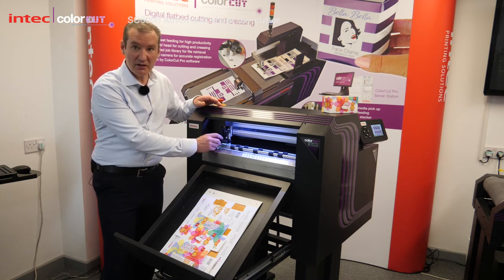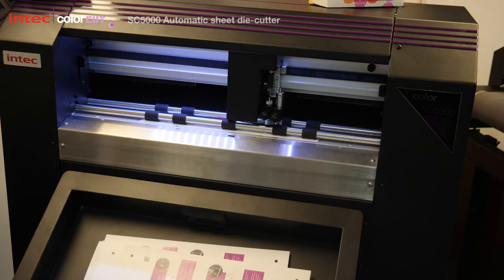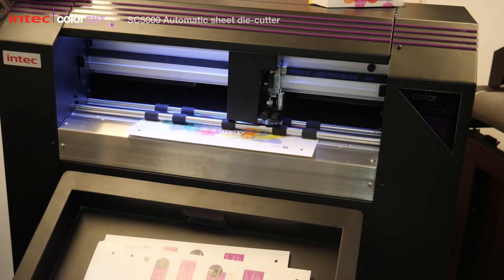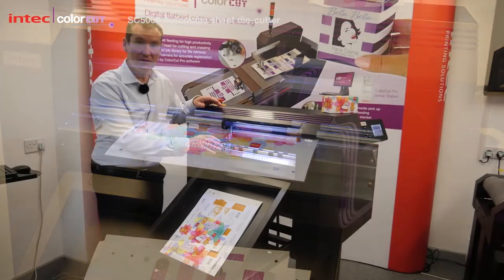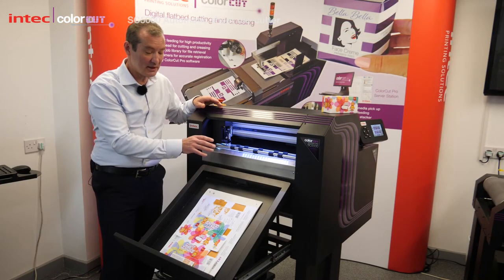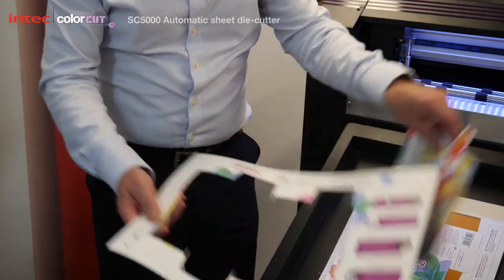It also uses the 8th generation Vision 3 sensor which allows us to automatically retrieve jobs for true unattended operation. You can stack jobs up in the feeder — it will read the job's QR code and automatically cut and crease it for you and eject it. Your job just pops out of the sheet.